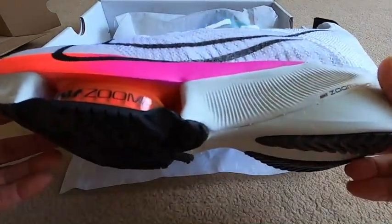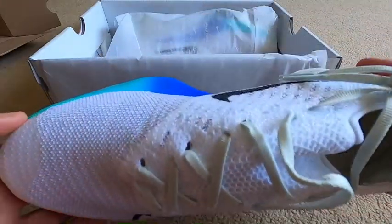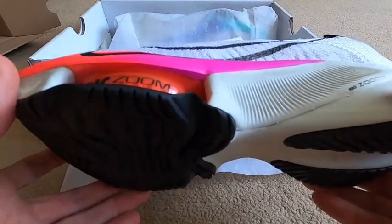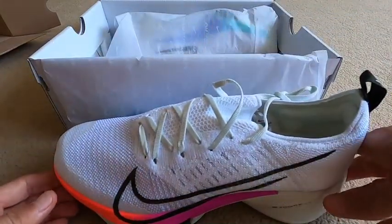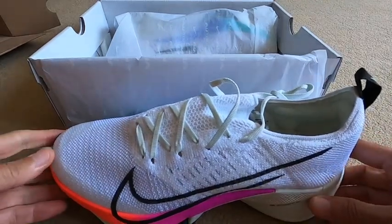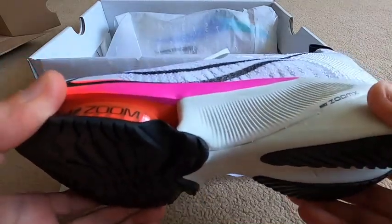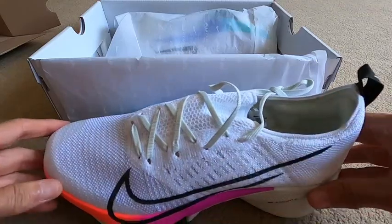What do you think of these beasts? I've got to get the name right - this is the Nike Air Zoom Tempo Next Percent. These are meant to be the training partners for the Alpha Fly.